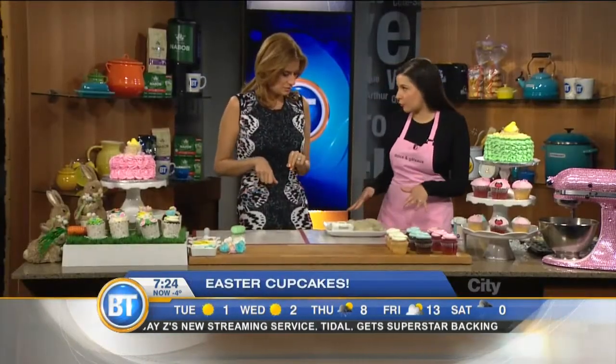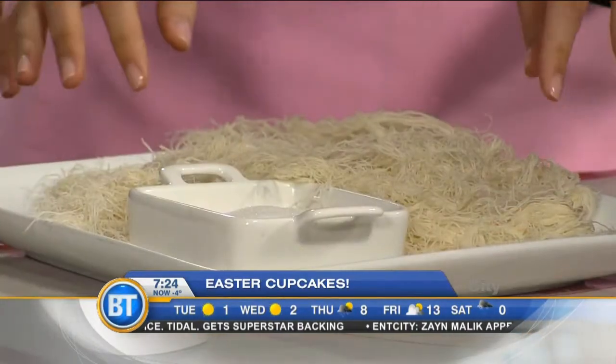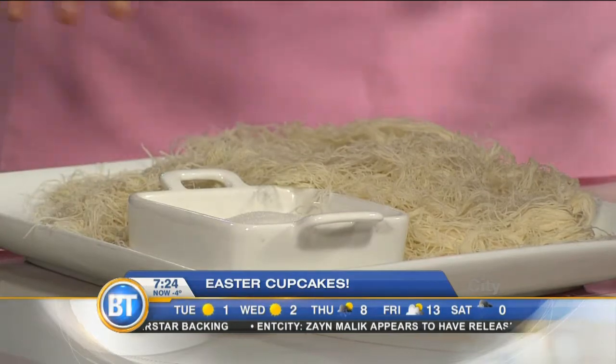We're gonna do two easy tips. First off, we're gonna do filo dough — this is shredded filo dough that you can get at your local store. You don't cut it yourself; it actually comes like this already shredded. You can get it at a Greek local bakery or in the bakery section for sure.